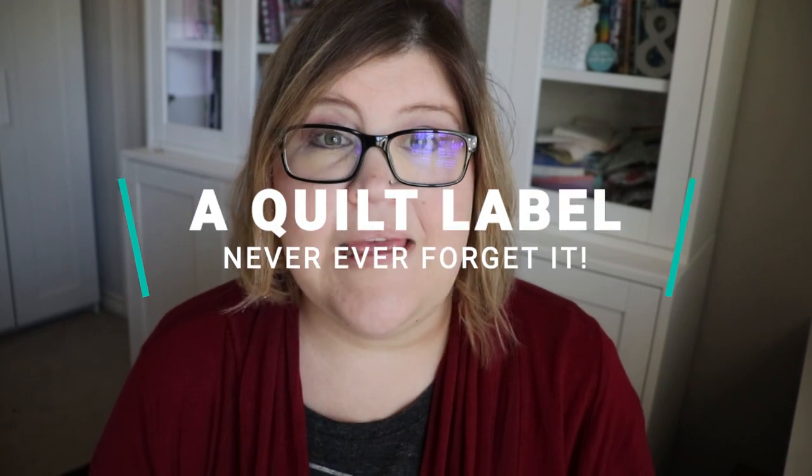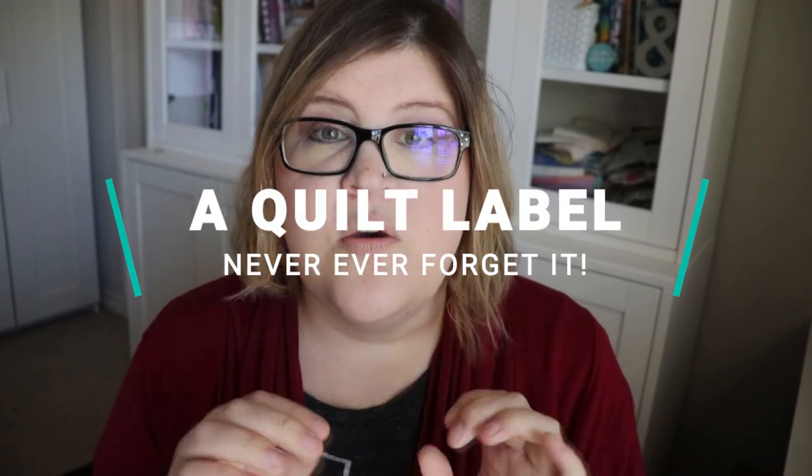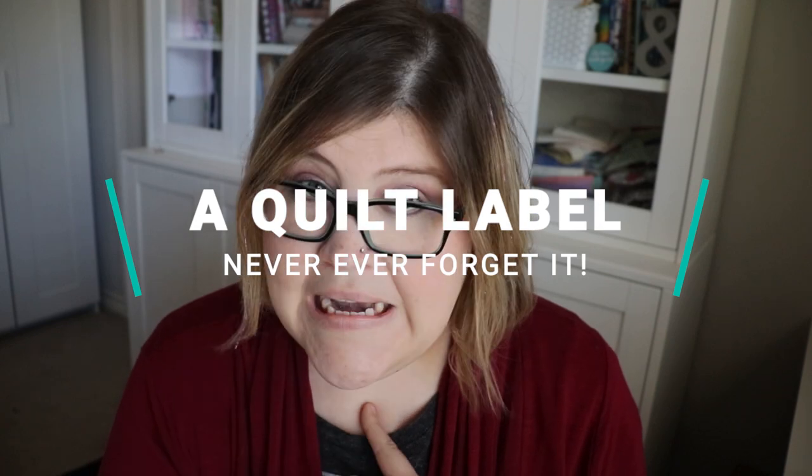With every single one of my quilts I have four things that I do. One, I always put a quilt label on my quilt. The quilt label will have my name, or sometimes I have some that have my website on it — something that ties the quilt back to me. It's like an artist's signature on a painting or a watermark on a photo. It ties that piece of art back to you. Always put a quilt label. If it's for somebody really special in your life, add a quilt label with their name.